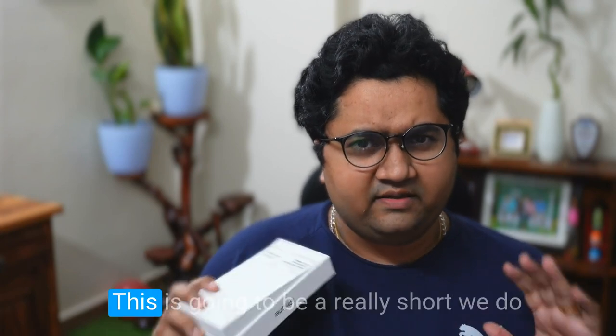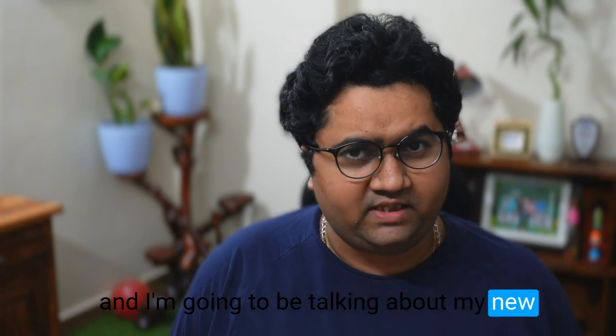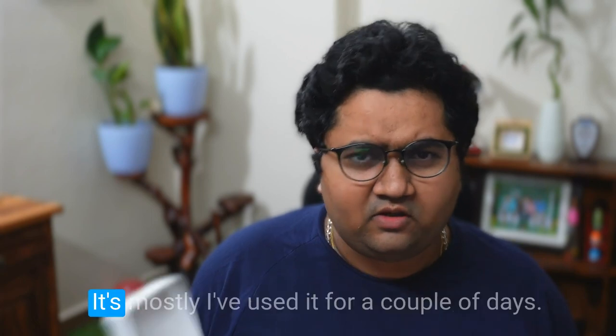Hi guys, welcome to cafe.io. This is going to be a really short video and I'm going to be talking about my new gadget which I purchased — the iPhone 15. Let's get started. It's not an unboxing video; it's mostly about my initial feelings after using it for a couple of days.